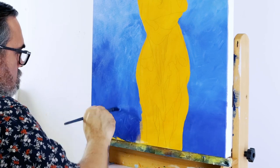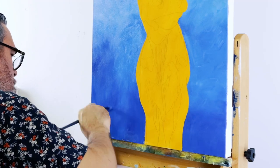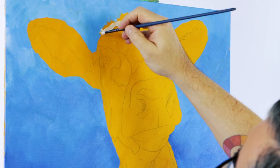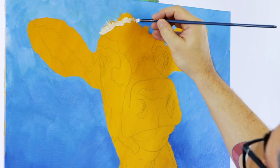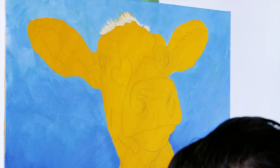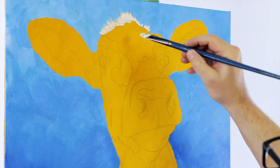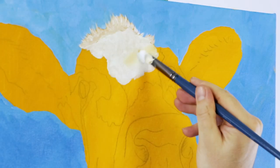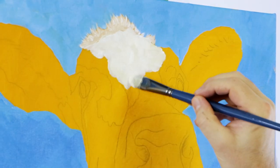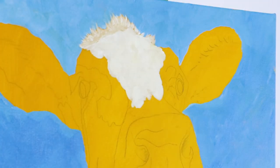Now the background is in, we can start on the cow. Refer to the second colour reference image on our website for the painting stage. We start with a cute furry patch on the top of our friend's head. For this I mix a touch of yellow ochre into some titanium white and lay the fur in with little strokes using a small filbert held on its side. I then paint white onto the head down to the nose, tinting the white with a touch of yellow ochre and applying the paint with a dabbing motion to get a little extra texture.